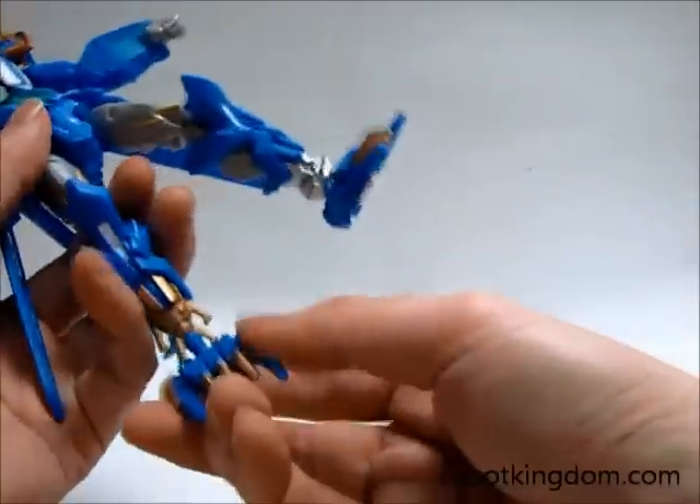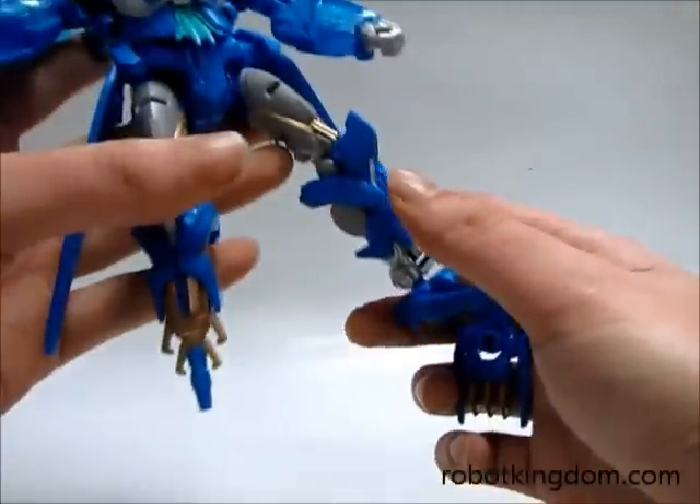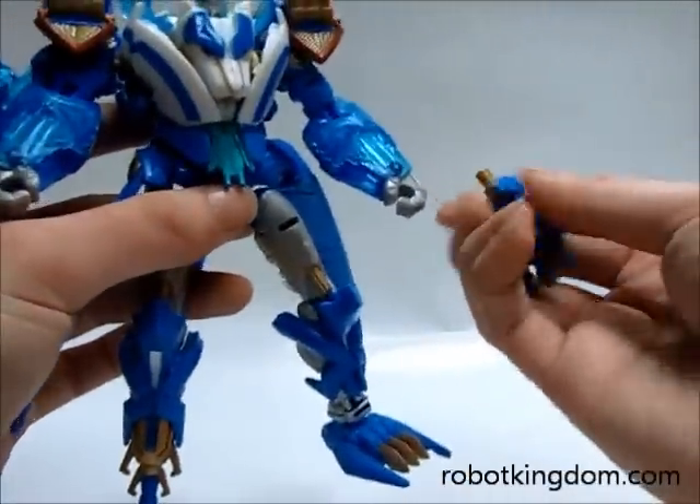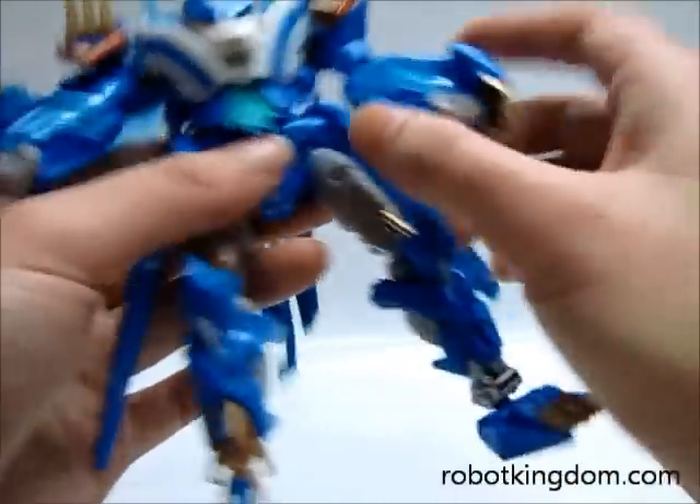The other weapon — you can detach the leg so it forms like a pirate piece, and you can attach the feet on this side.